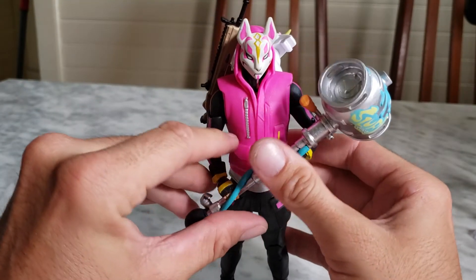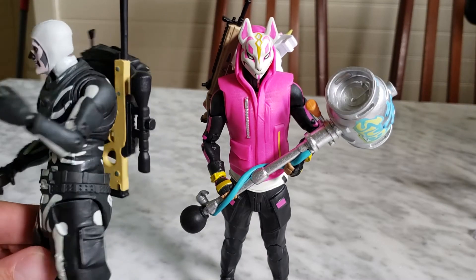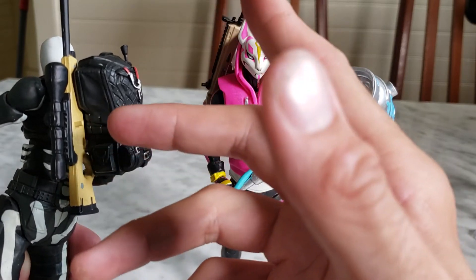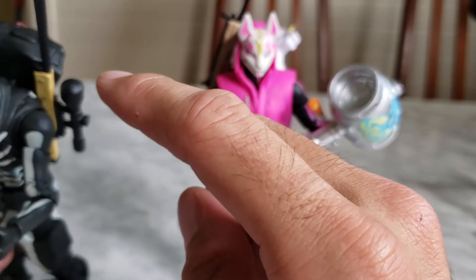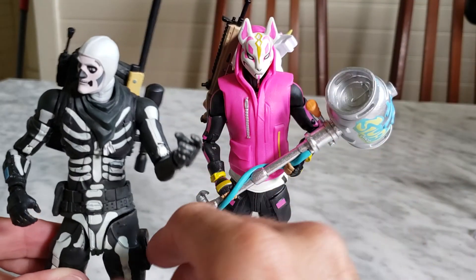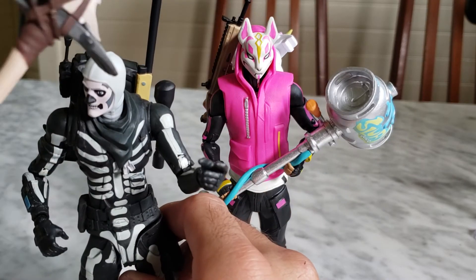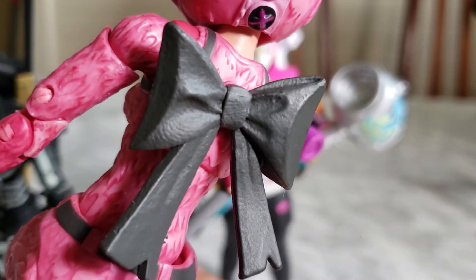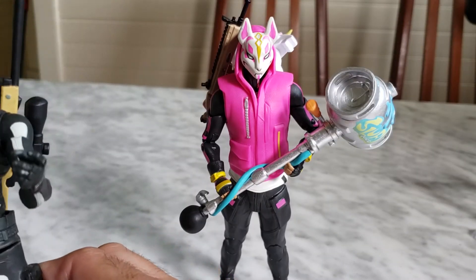I managed to get the backpack attached. You can have Drift holding his pickaxe with the gun clipped to his back bling — same concept as the Cuddle Team Leader setup. She's got a bow, which I find a little ridiculous, and I can't clip the gun onto her back bling anyway. But overall the display options are decent.